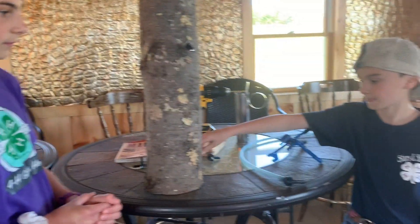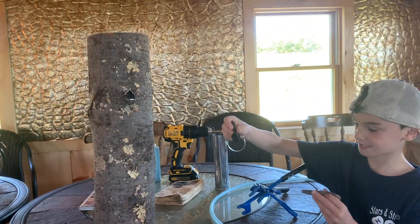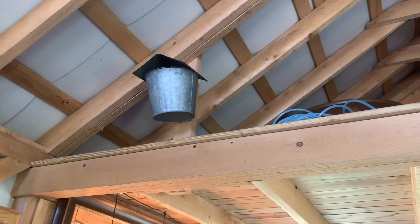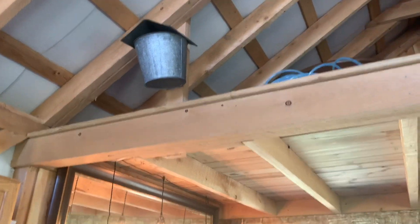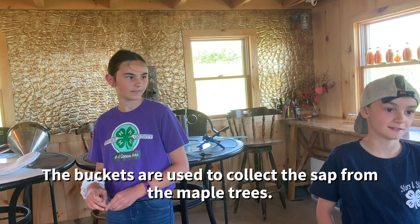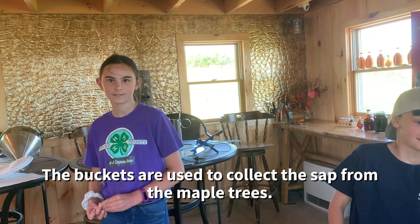So the taps can be metal or they could be plastic. I was noticing up here there is a metal bucket that has a lid on it. Why would they use a bucket with a lid? To keep bugs out of it, and extra water — from rain and snow.